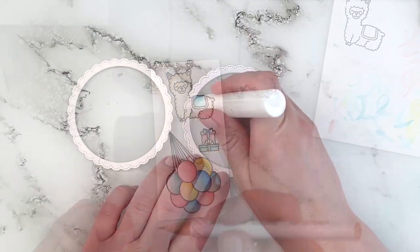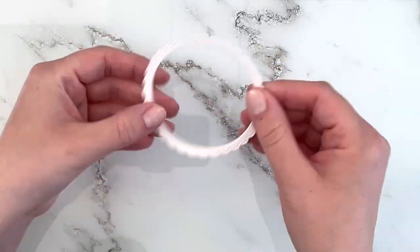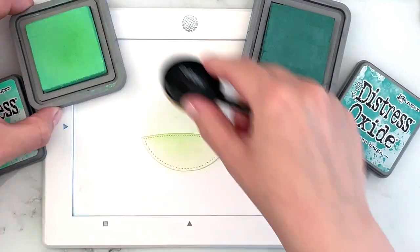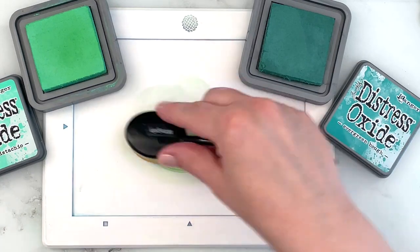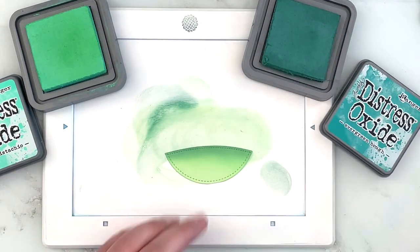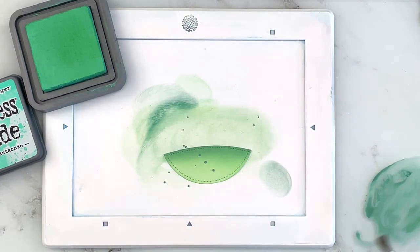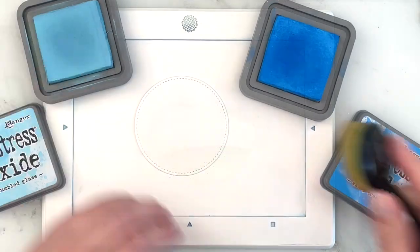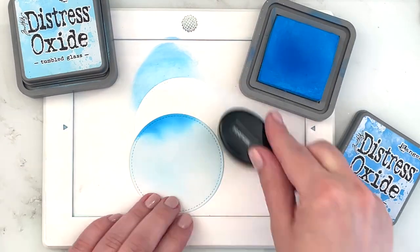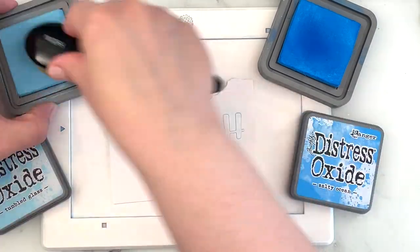I also wanted to add some blush but I realized that was looking kind of off, so I skipped that. Then I die cut the Fancy Frame Circle four times out of white cardstock and used liquid glue to layer those for some dimension. I die cut a grassy panel and I'm ink blending that with Cracked Pistachio and Evergreen Bough just for some grass, and I'm adding some splatters of the darkest shade for a little bit of texture. Then I'm going in with Tumbled Glass and Salty Ocean, which is just my favorite color combination for a bright blue sky.